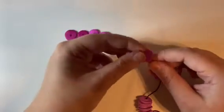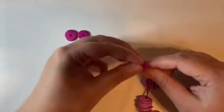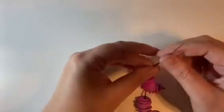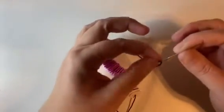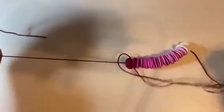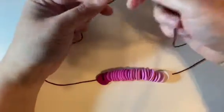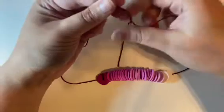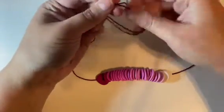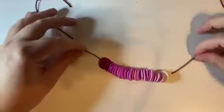Almost done. I'm just going to tie this one because it's going to be able to slip over my head. But if you're making a smaller necklace or a choker-length necklace, you want to add your findings on. These are baked — I just followed my package instructions; you should follow your package instructions for baking. I'm going to tie my ends, make double knots, and trim the ends.